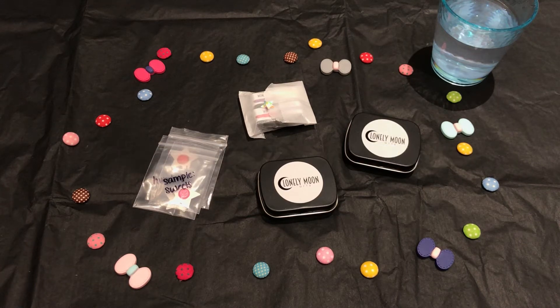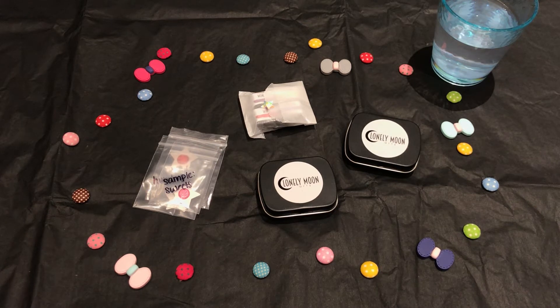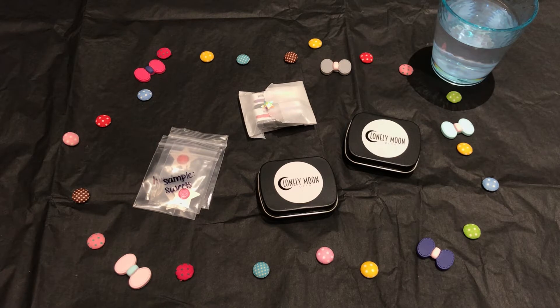Hey guys, how's it going? Welcome to my channel. If you are new here, we are all about handmade watercolors. I basically pick some colors from different shops, mostly on Etsy, order them, bring them in, and then show them to you guys — introduction, purchase experience, problem-solving, swatching, arts, lettering, the whole gist. So welcome if that's your thing.